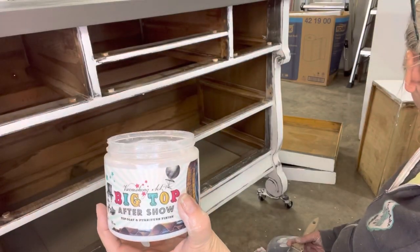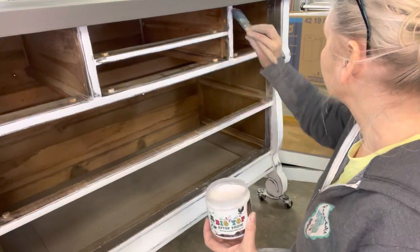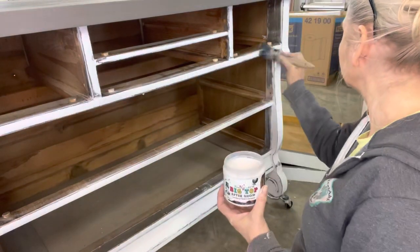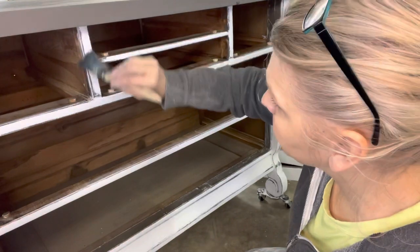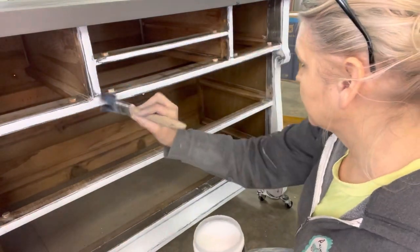Now that this dresser is done finally and it's pretty and white, we're going to seal it up with a coat of Big Top. The DIY Big Top is all natural and does not yellow over time — that is why I really like it, and it dries as hard as nails.